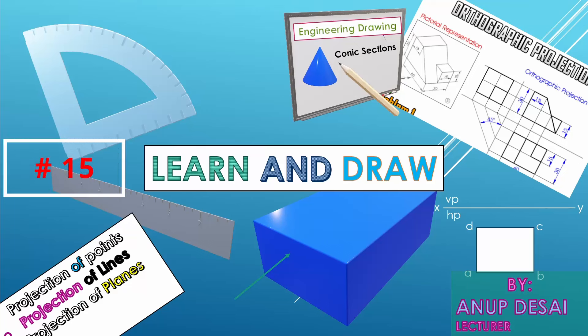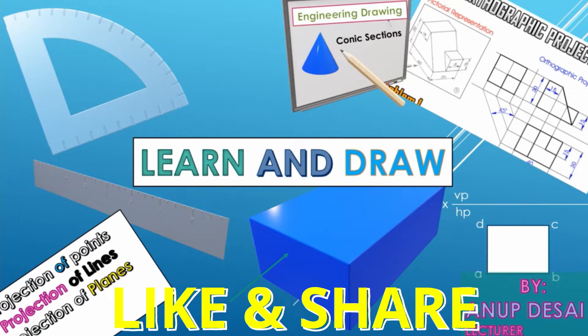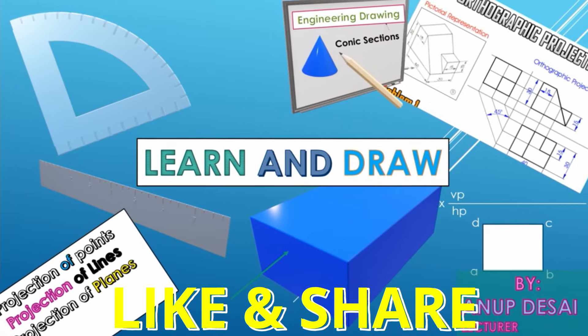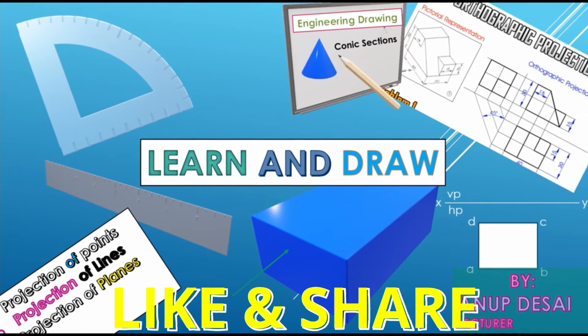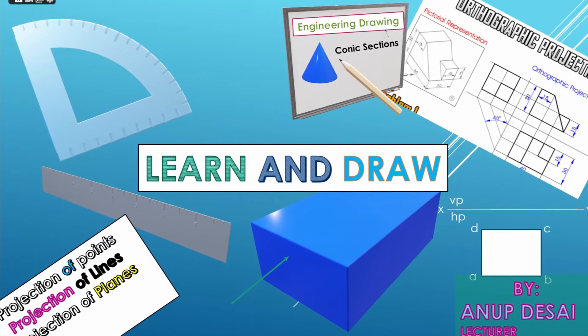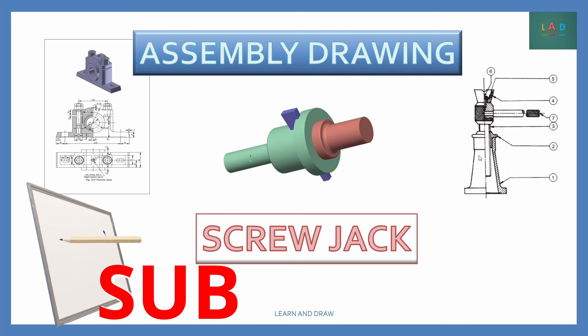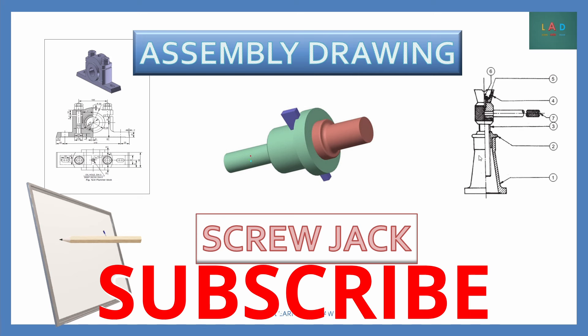Welcome to Learn and Draw. I am Anup Desai, working as Lecturer. Now let's start drawing. In this video, we learnt to draw screw jack assembly drawing. For more videos on assembly drawing, subscribe to my channel Learn and Draw.